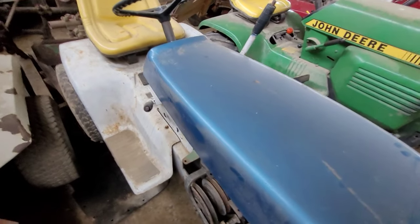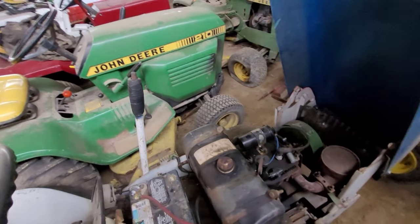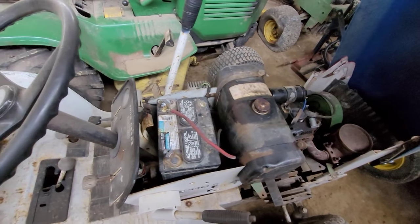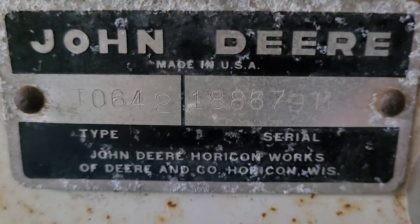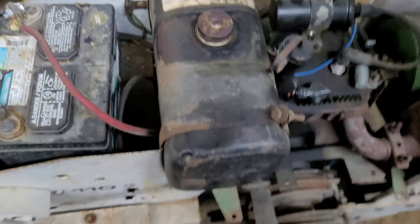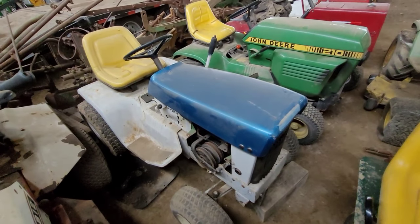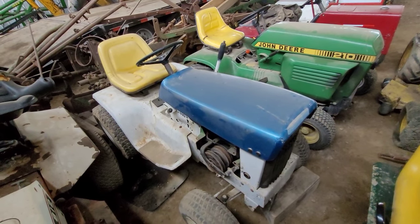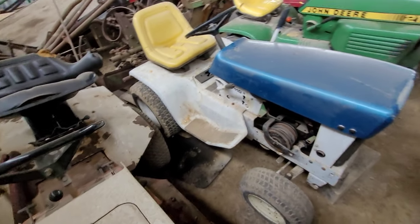This is a 1971 John Deere 110 patio — serial number 188679M, type code T0642. I bought this because I was going to try to do a set of 1971 patios, but I'm not going to get to it and I'm not really interested anymore, so I am going to sell this tractor. It came with a green hood painted red, but I did put a correct patio blue hood on it. I do not have a seat. I'm going to sell it now — I sold all my other '71 patios. There hasn't been much interest lately; with everything so expensive nobody can afford toys. I bought it from a guy who bought and sold, so he did not know anything about it.